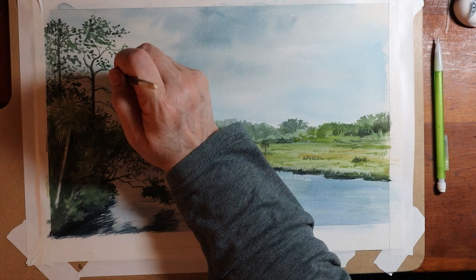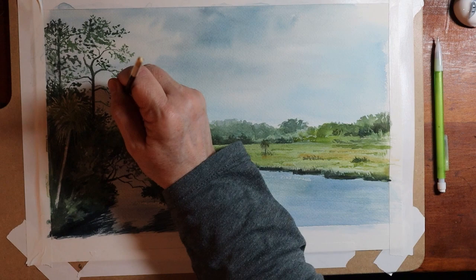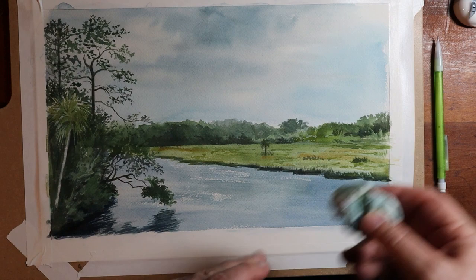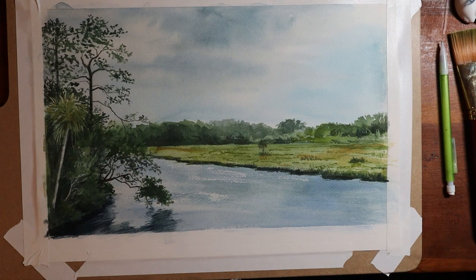That leads to our largest topic: overall composition. Composition is something you really learn over time — you can even study books that talk about it. At a bare minimum, the way your layout is created and all the elements that guide the viewer are things that can be learned. Doing small thumbnail studies is another great way to improve your ability to create good compositions, especially for landscapes.